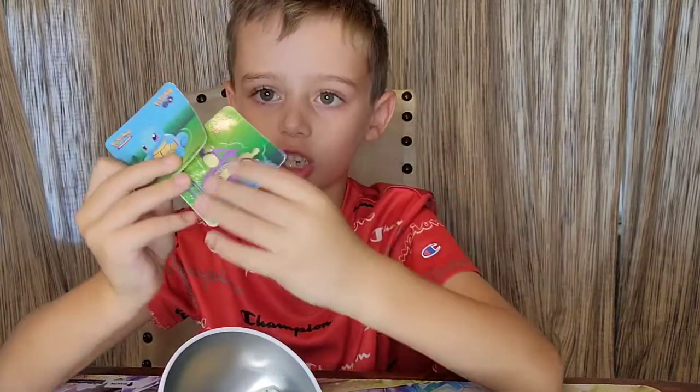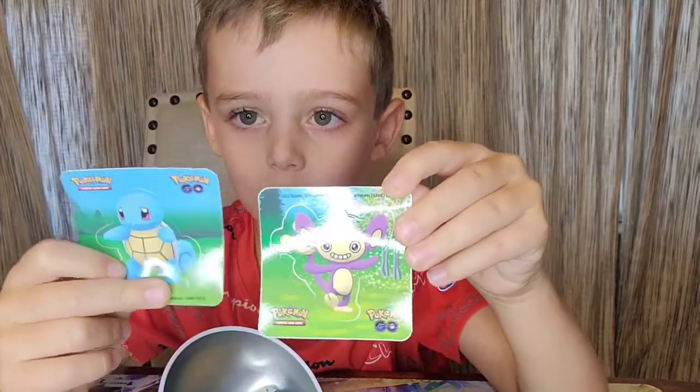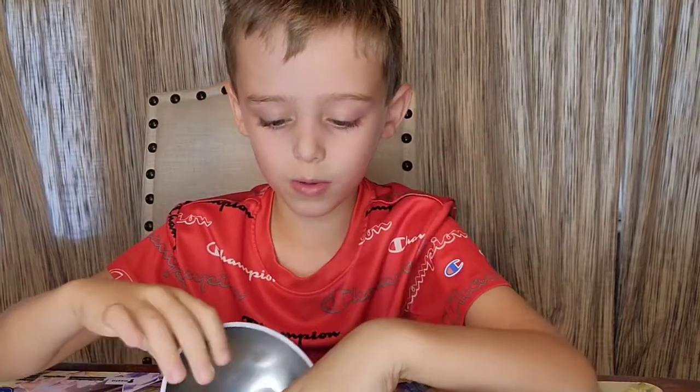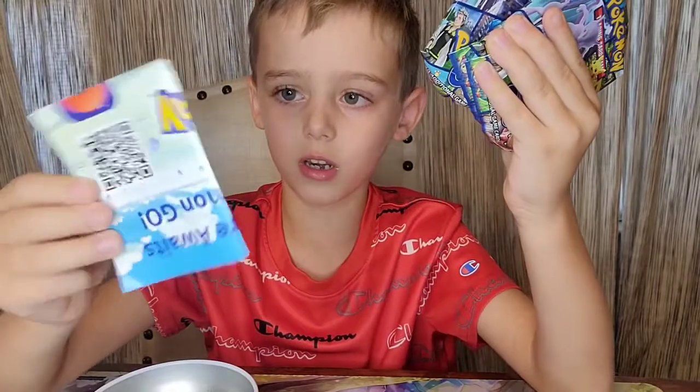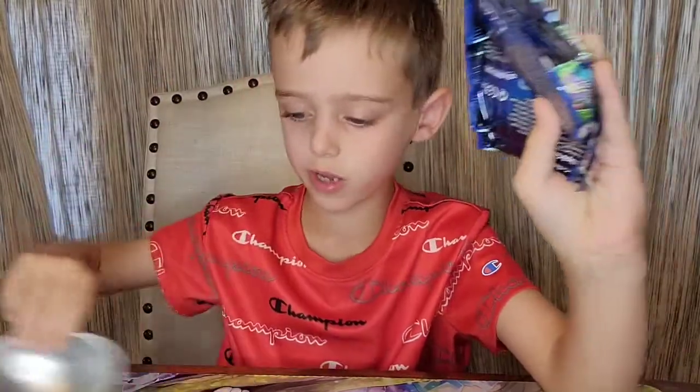We have two sticker sheets here — a Bulbasaur and Squirtle. Then, best of all, three Pokémon packs, and there's that code card thing.